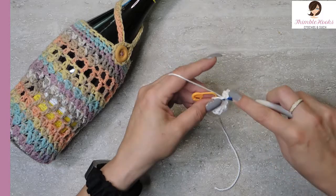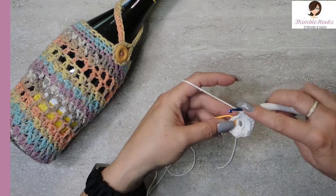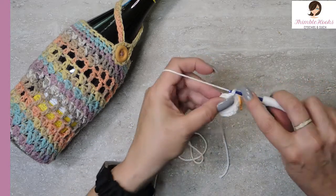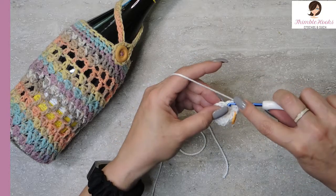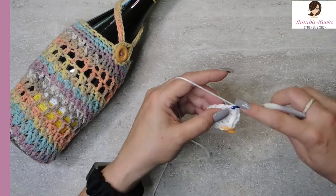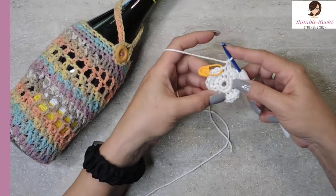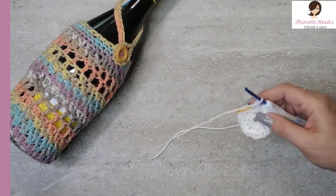Round two: we're going to increase from eight up to sixteen — that's two single crochets in each of the original eight stitches. We have fifteen and sixteen. Round three: I'm going to increase from sixteen to twenty-four. The first one is a single crochet and the next stitch is an increase — two single crochets in that stitch. That's the repeat all the way around. Back to our stitch marker — there's my last stitch, it gets two single crochets. Round three is done.